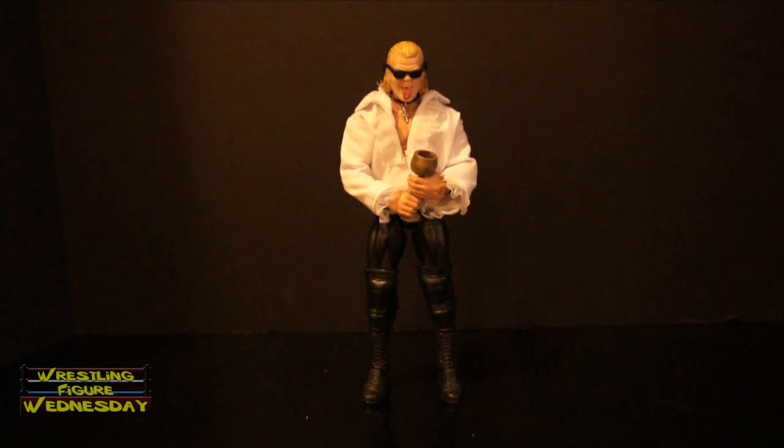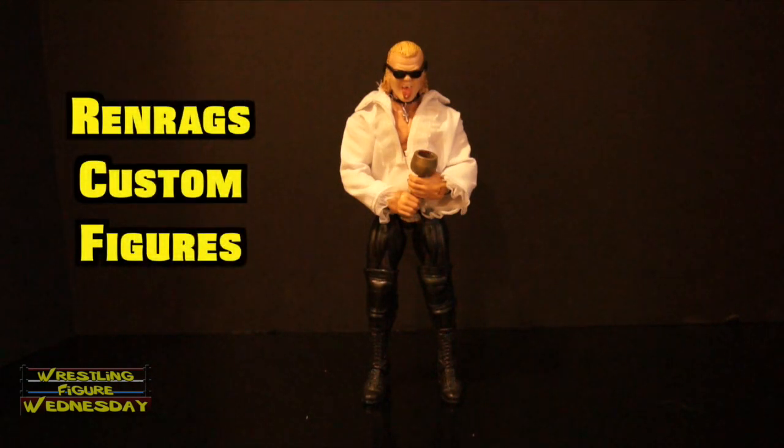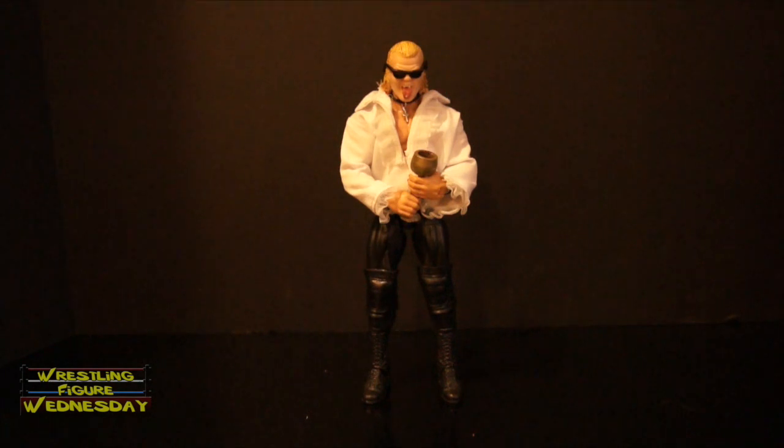Today I want to do something different and fun and show off a custom Gangrel figure I had made by my friend Scott Garner. You may know him as Ren Rags Customs. I'll post information on all this custom stuff later in the review. But that being said, I want to show you guys this Gangrel I had him make for me.